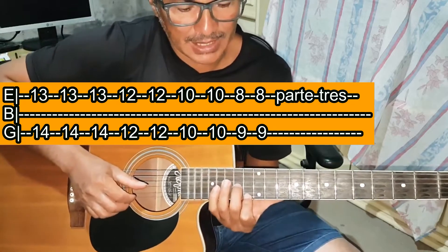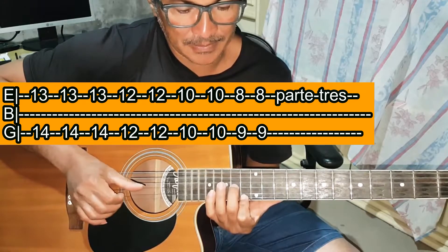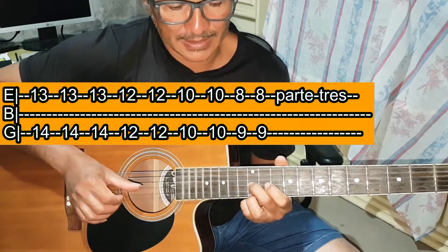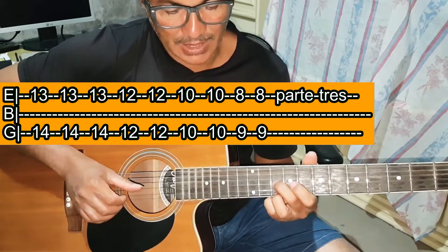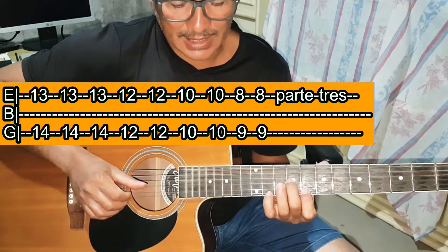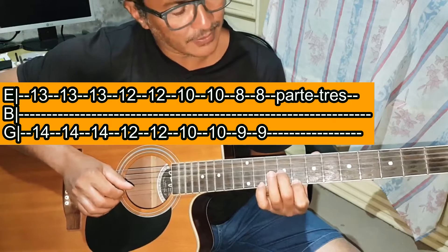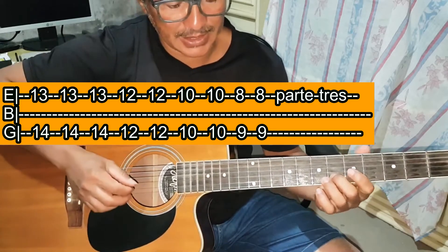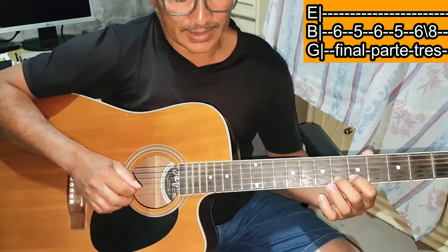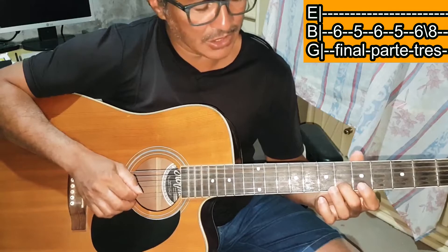Repetindo o início da parte 3: Mi casa 13 e Sol casa 14, três vezes. Mi casa 12 e Sol casa 12, duas vezes. Mi casa 10 e Sol casa 10, duas vezes. Mi casa 8 e Sol casa 9, duas vezes. Para finalizar a parte 3: Si casa 6, Si casa 5, Si casa 6, Si casa 5, Si casa 6 — toca e desliza para Si casa 8.